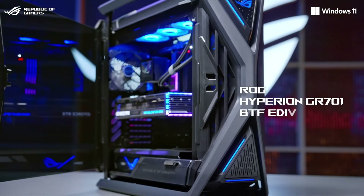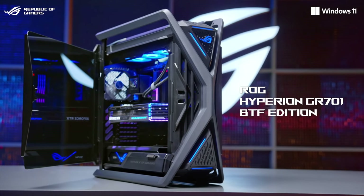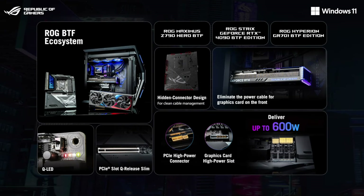The ROG Hyperion BTF chassis wraps up the whole hidden connector solution with effortless cable management. As a result, the ROG BTF ecosystem elevates ROG aesthetics to another level with cutting-edge engineering innovations for an easier, faster, and cleaner PC DIY experience.